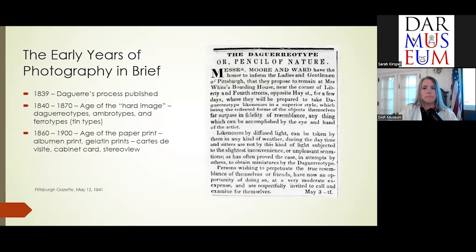Albert Sands Southworth was a pioneer photographer in Massachusetts, and he wrote in 1840: 'I have succeeded in managing the daguerreotype so as to make a perfect likeness. In a fair day, it requires three minutes sitting, and we positively know that we can have an apparatus that will not require more than 30 seconds.'